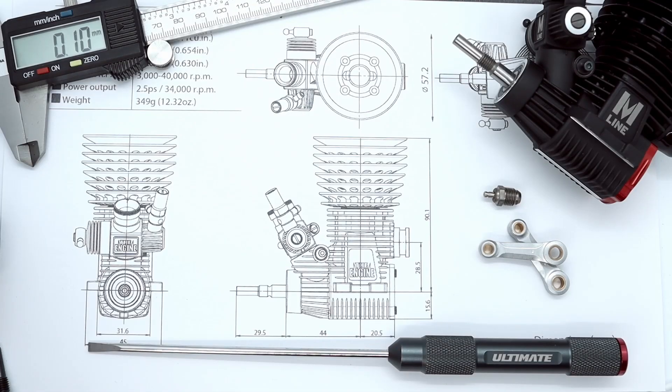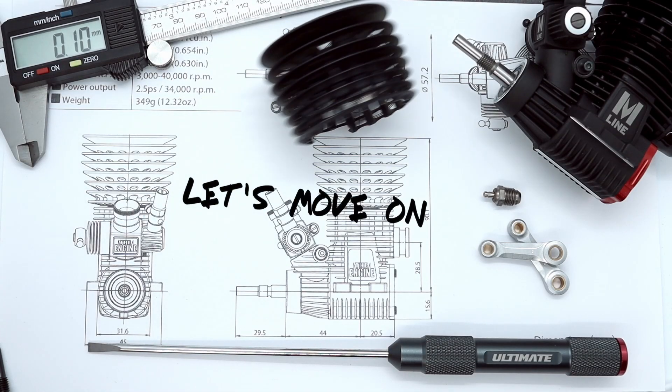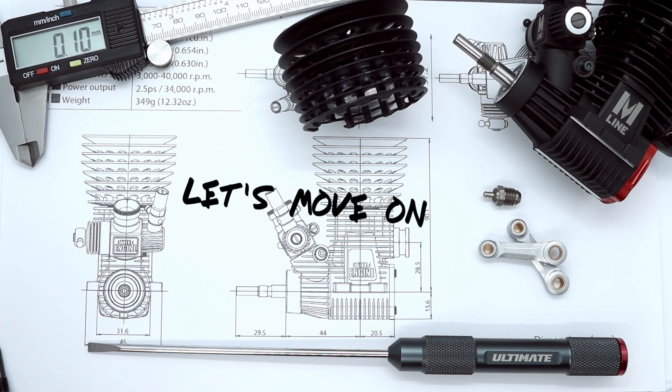So these things — temperature, altitude, humidity — affect the tune. And that's why we need to constantly adjust our engines. Okay, I think we can go take a look at the carb now.